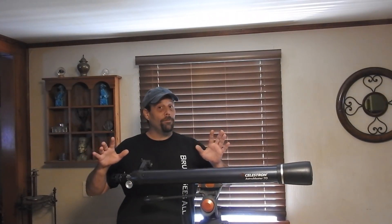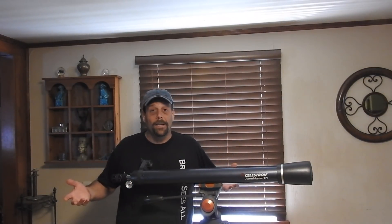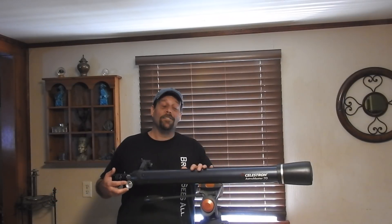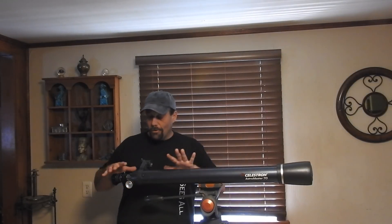This is just an example. Of course, there are many models, and I don't know about all of them, but this is my Celestron AstroMaster 70-millimeter telescope. It's also a day scope.